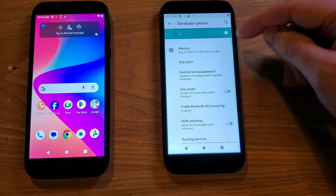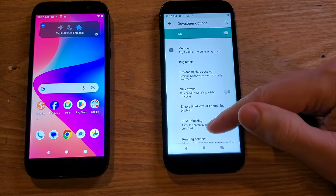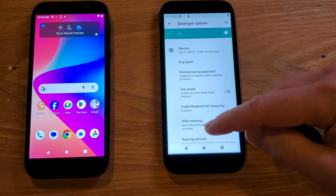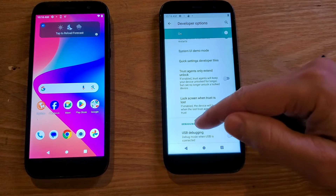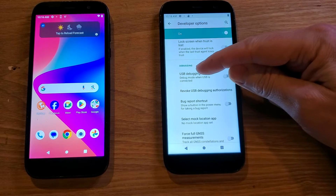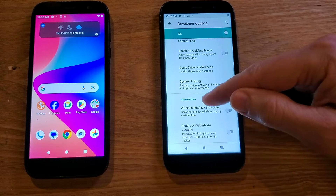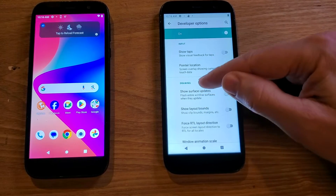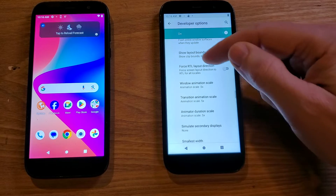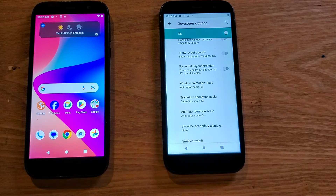The Developer Options should automatically be toggled on. Now inside of Developer Options, be careful what we touch. If you accidentally touch something, just press Cancel. We want to scroll way down. We're looking for the title called 'Drawing' — you'll pass Debugging, Networking, and Input. At Drawing, we're interested in these three: Window Animation Scale, Transition Animation Scale, and Animator Duration Scale.